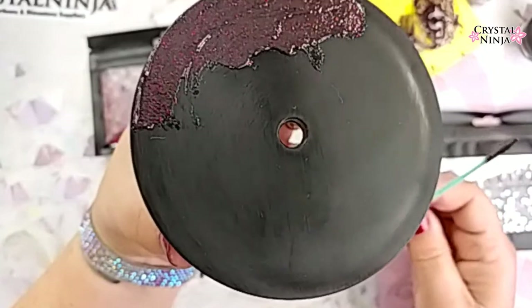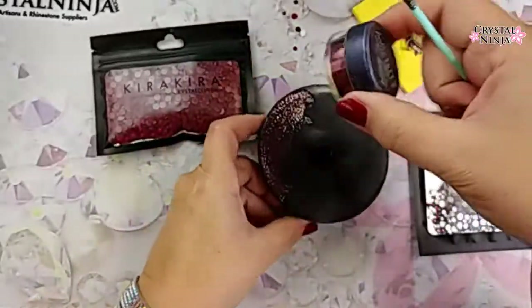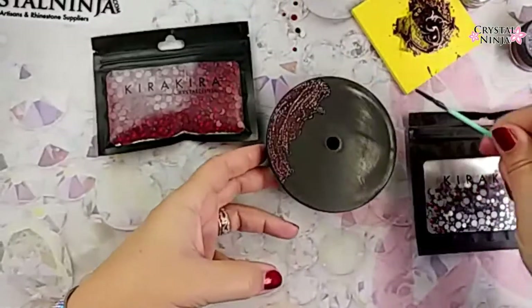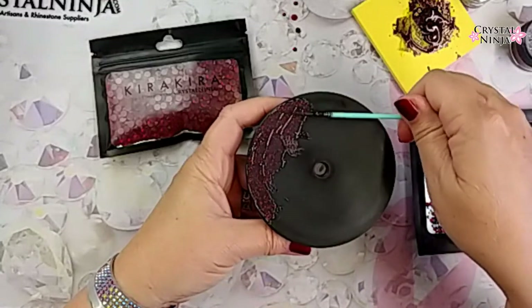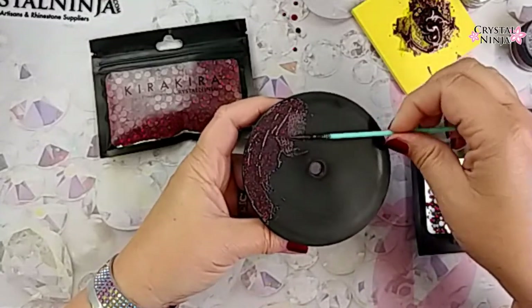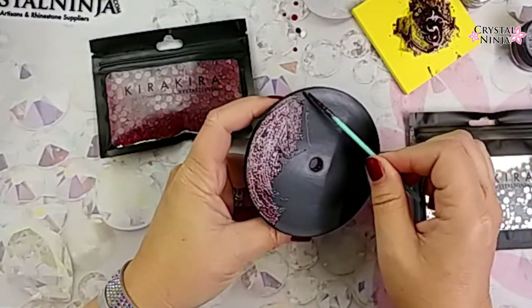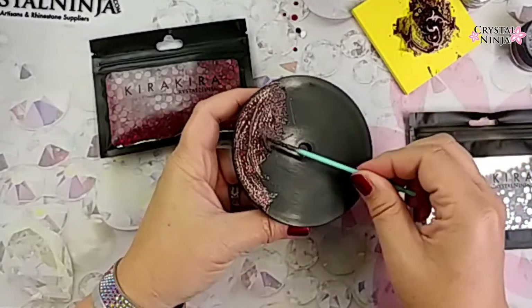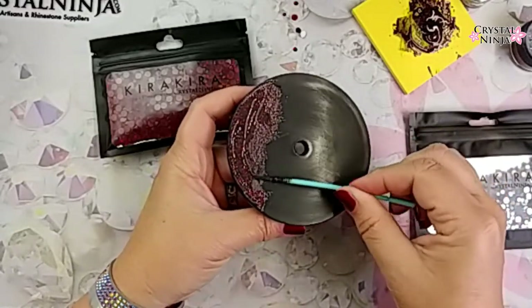Shimmer eyeshadow — totally. If you've got some broken palettes, crush that stuff up. Put it in one of your little containers and use that in your projects, especially if you're using a two-part epoxy. I don't like mixing glitters or mica powders into the white glues that dry clear, or into any other glue that dries in two or three minutes. I would rather just do it into the epoxy.